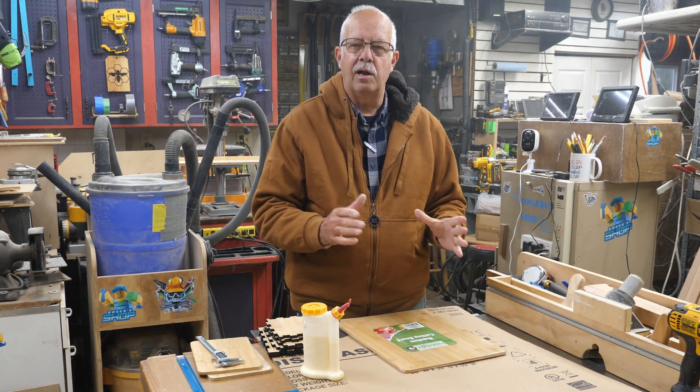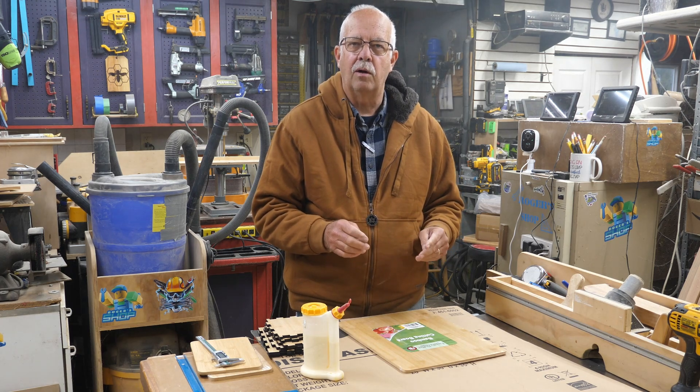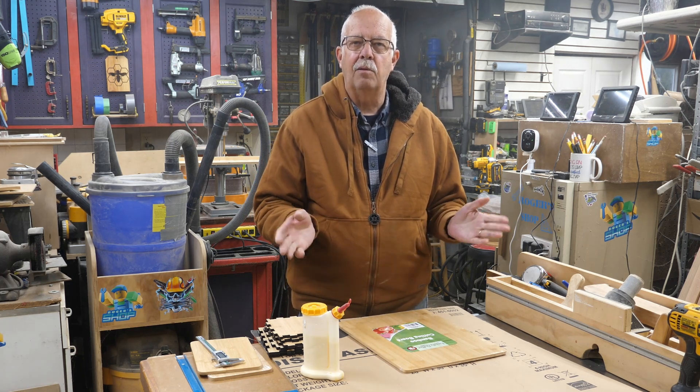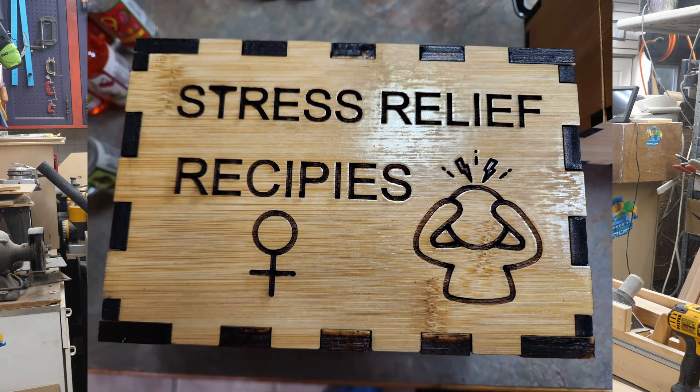So I made one, showed it to somebody, and they thought, "That's cool, make me one — how much you want for it?" Then it just kind of snowballed. The next thing you know, I was making a whole bunch of them, and then I was making them gender-specific with the little male or female signs on them, like you see here in this whole set that I've put together for someone.